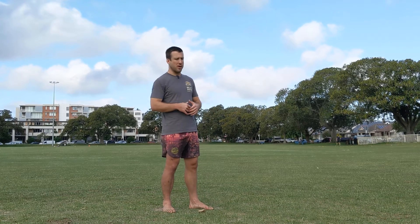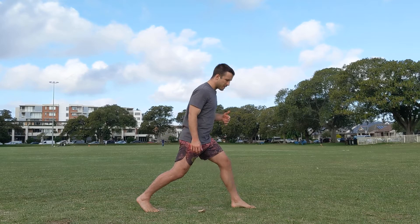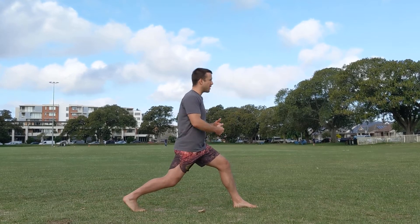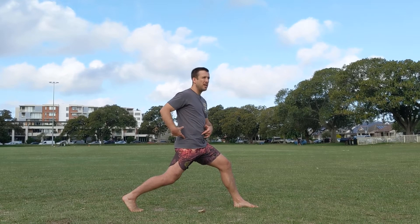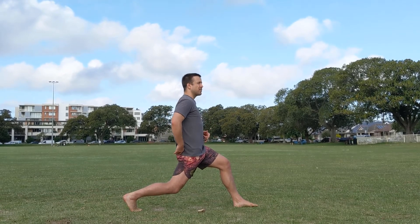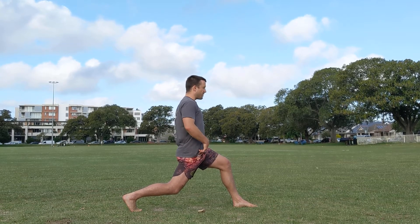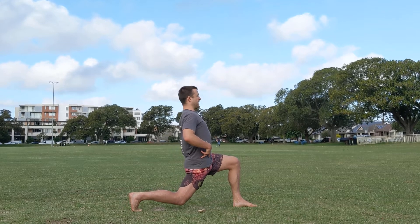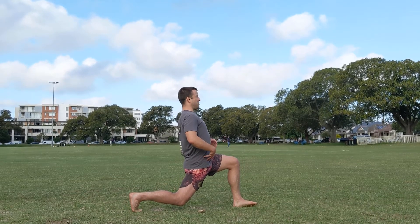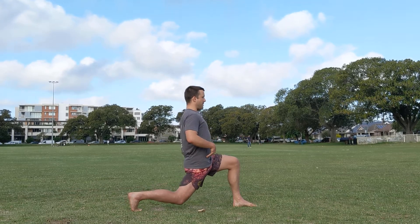Let's get into it. First up — long lunge pulse. We're bringing ourselves into a long lunge position, stepping back, squaring the hips so the rear hip comes forward. Squeeze the glute, get a little tension through the abs. Then drive the hips forward and down, leaning back just slightly to stretch right at the hip flexor. You should feel a pretty intense stretch here.